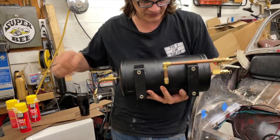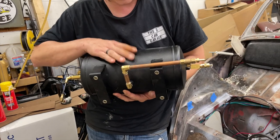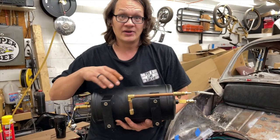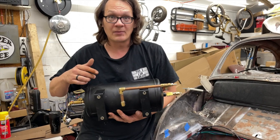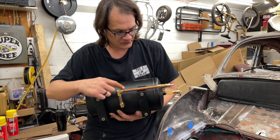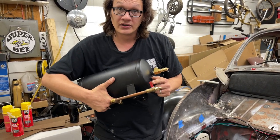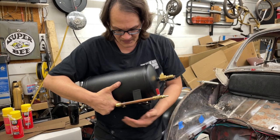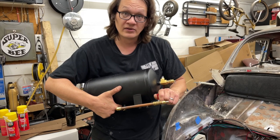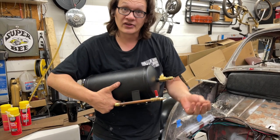First things first: on the bottom of the tank there's a bung, and I added a drain line. It's a compressor — it's going to get condensation in it, and we want to make sure we don't rust the tank out prematurely. I've added a couple of elbows and some brass pipe that runs over to a little valve. Now at any time we can just crack the valve open and any moisture that's built up inside is just going to get blown out.